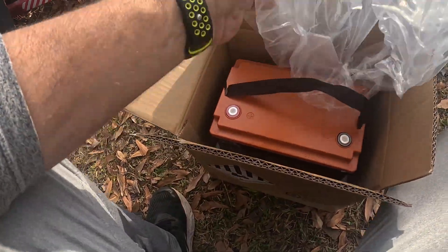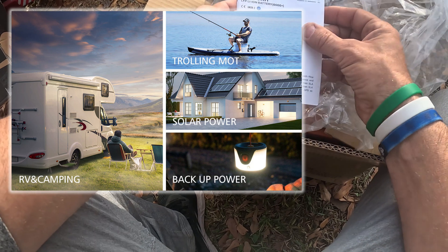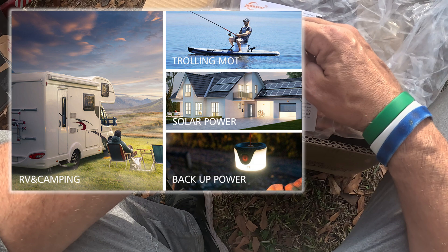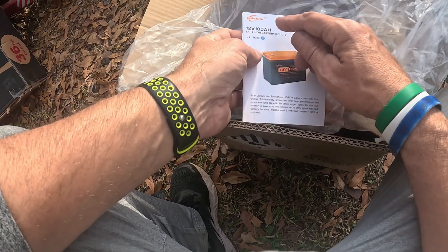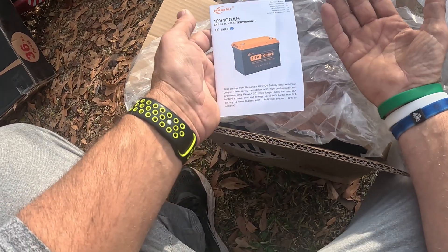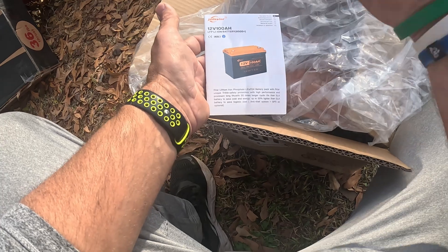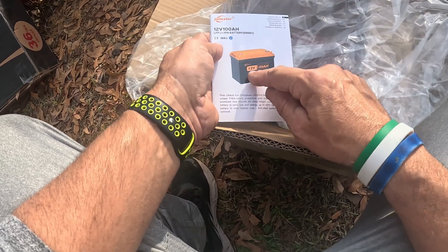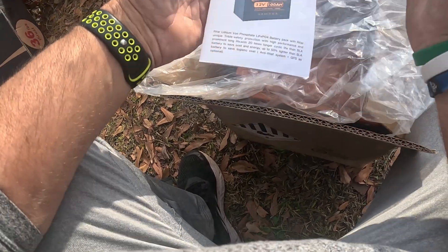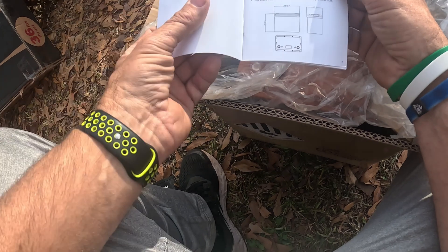There are several things this battery can be used for. A lot of people use it for TVs, you could run an off-the-grid type setup. Right here you can see it's JSD Solar, the 12 volt. I've got the 100 amp hour. This motor will actually suggest using a 50 amp hour, which gives you about an hour and a half of usage, so this gives me three hours of continuous full throttle. These do come in 50 amp hour and also 200 amp hour — a wide variety.